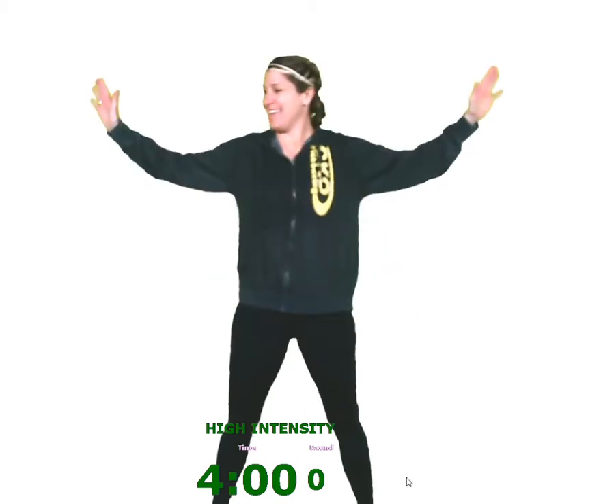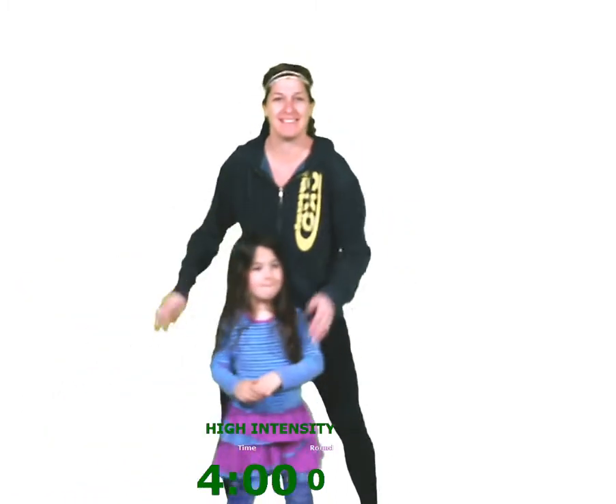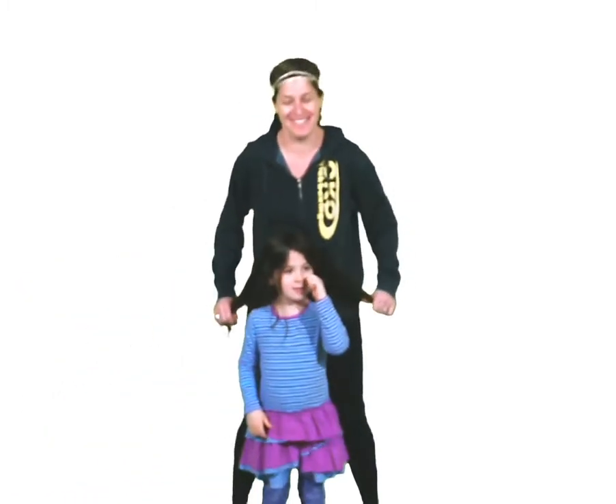Hi guys! Good morning. Come say hi, Francis. Sorry we're a couple minutes behind — the computer crashed. Anyway, we tried to work out the technical kinks. Everything should look good today. The timer should be good. The workout should be amazing.